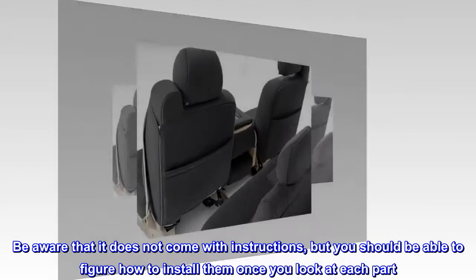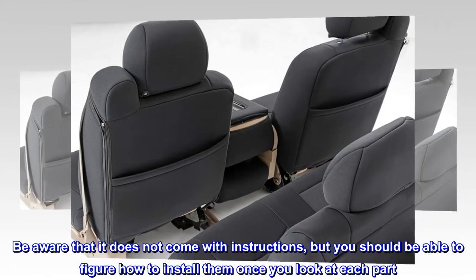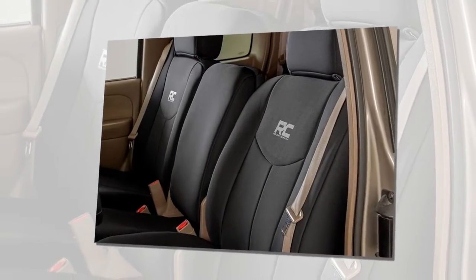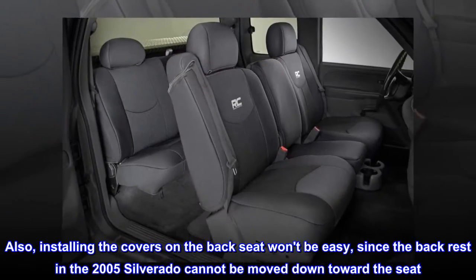Be aware that it does not come with instructions, but you should be able to figure out how to install them once you look at each part. Also, installing the covers on the back seat won't be easy, since the backrest in the 2005 Silverado cannot be moved down toward the seat.